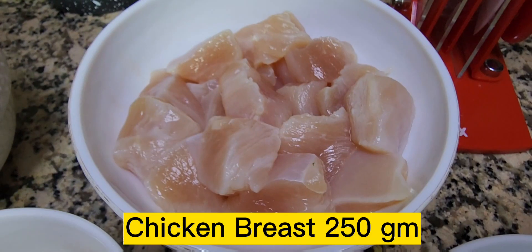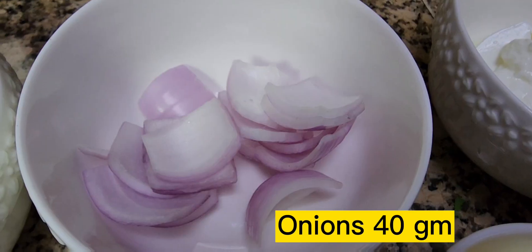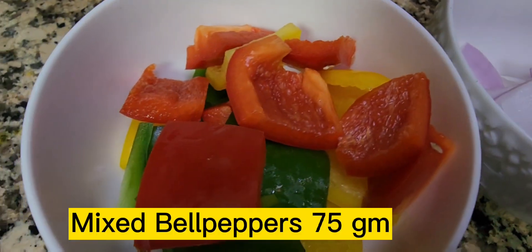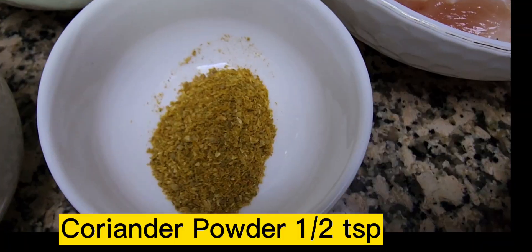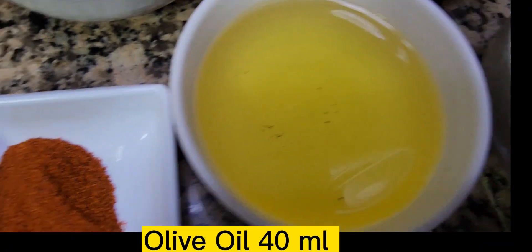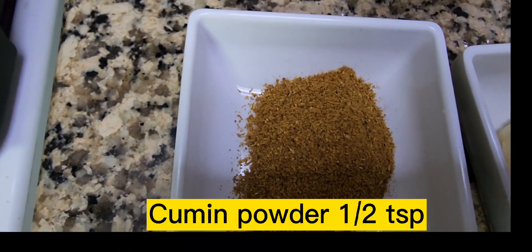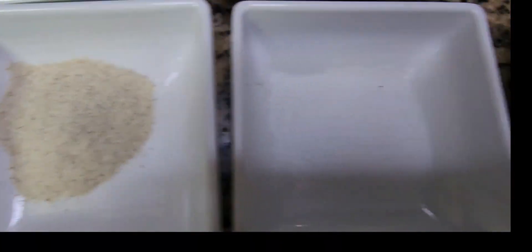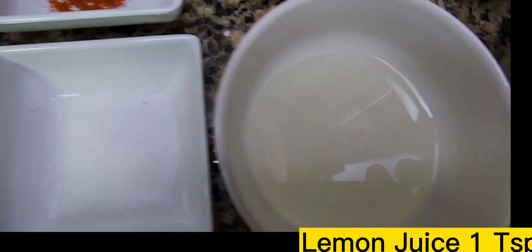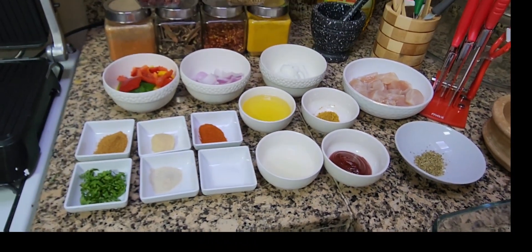For shish tawuk, the ingredients you need — I've prepared them already and I'm going to show you one by one. You'll need chicken breast cut in cubes, full fat yogurt, cubed onion, mixed bell peppers, oregano, coriander powder, olive oil, paprika, garlic paste, cumin powder, parsley, white pepper, salt, lemon juice, and tomato paste.